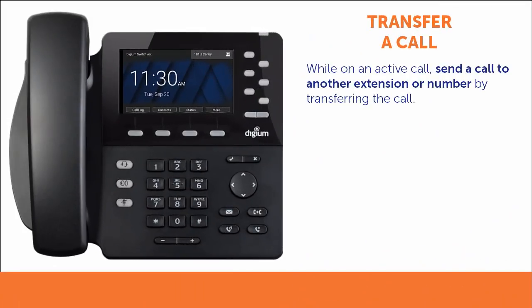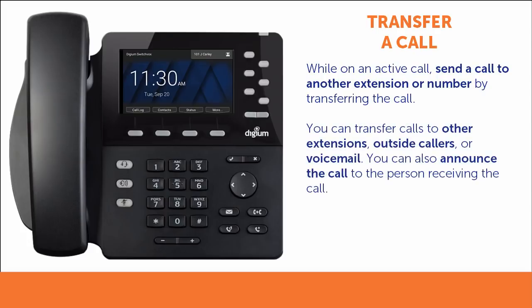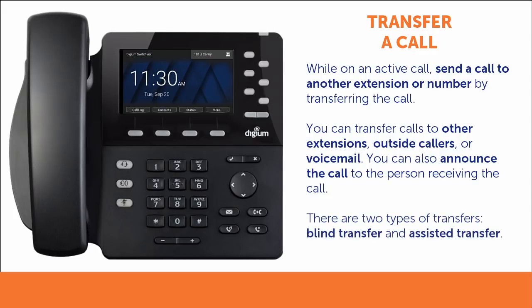While you are on an active call, you may need to send that call to another extension or number. You complete this task by transferring the call. Following these simple steps, you can transfer calls to other extensions, to outside callers, directly to voicemail, and even choose whether or not you wish to announce the caller to the person receiving the call. There are two main types of call transfers: a blind transfer sends the caller directly to the person receiving the transfer, while an assisted transfer allows you to speak with the person receiving the transfer before completing the transfer.